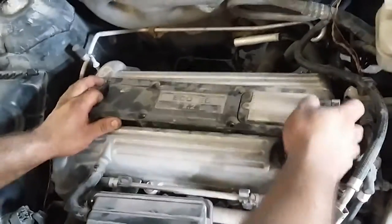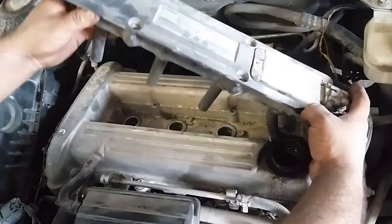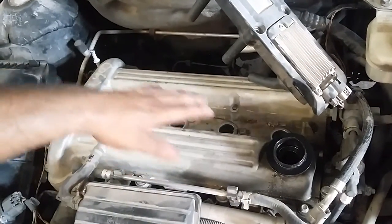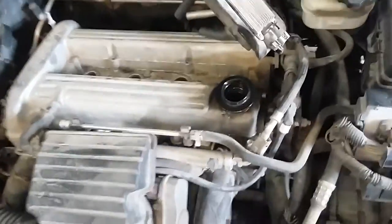Once you get that off, the coils are connected to the spark plugs, so you're going to kind of wiggle it out and out of the way. It's a bit dirty near the cylinder, so we're just going to go ahead and blow it out.